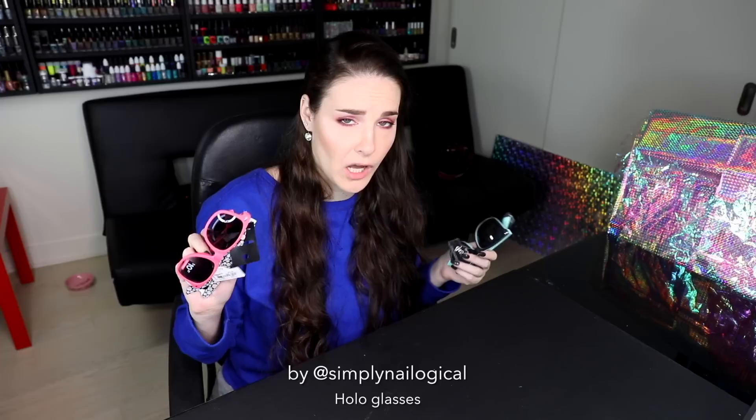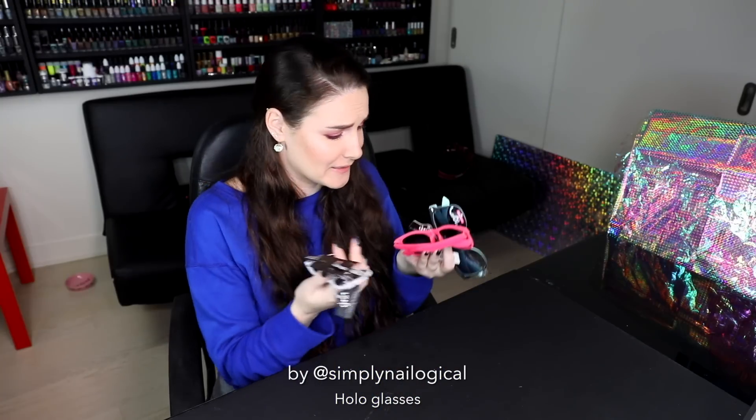Today is a big day because I'm gonna make myself some sunglasses that will not only let me see holo, but will let me see everything in holo — holographic, in case you're new here and are like, what the heck is this lady talking about? Holo glasses — and I'm gonna make them myself? And today is that day?